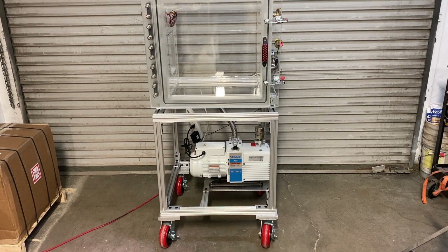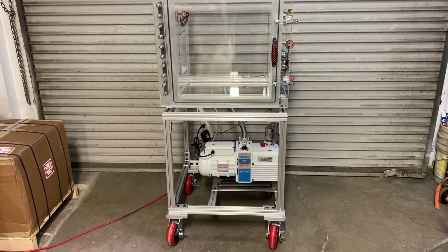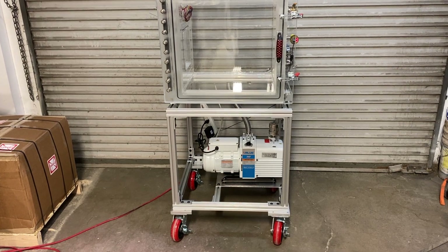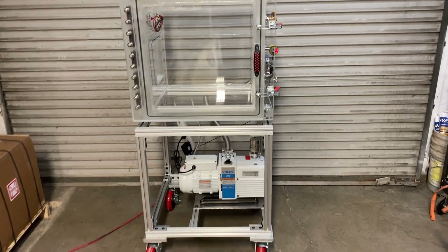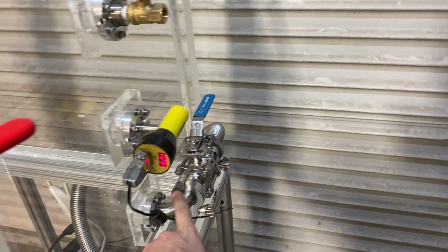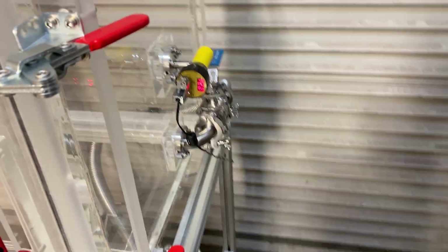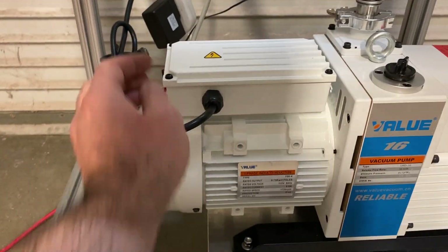We've had some questions from people wanting to see how long the vacuum pump takes to pump down. Before we start, make sure you like and subscribe! Now, before pumping down, make sure the venting valve is off. This particular one is an NW25 quick-flange vacuum valve. Our vacuum gauge is an Instrutech Stinger vacuum gauge. Let's turn this on — here we go.